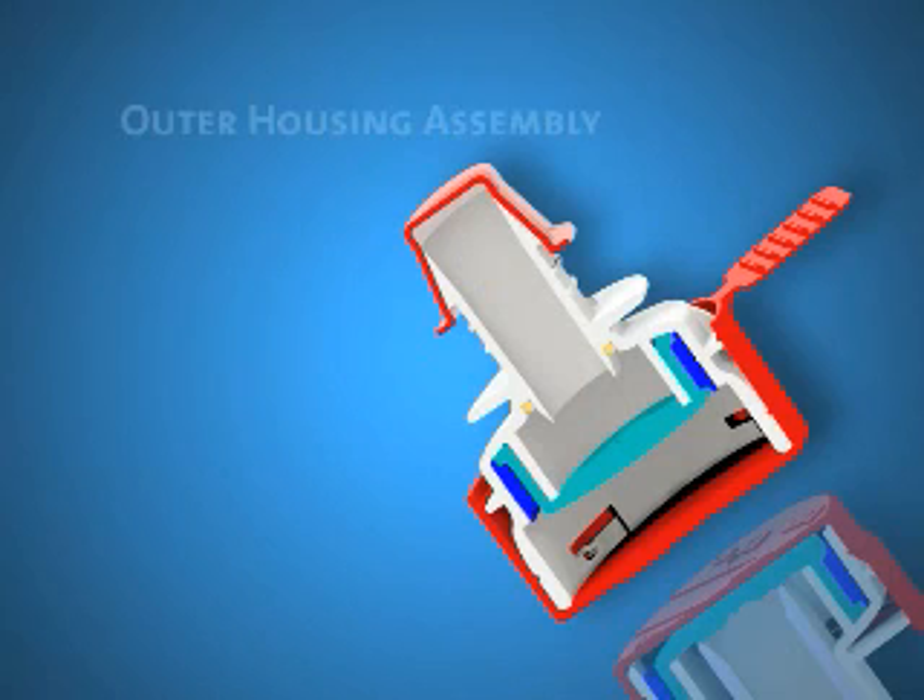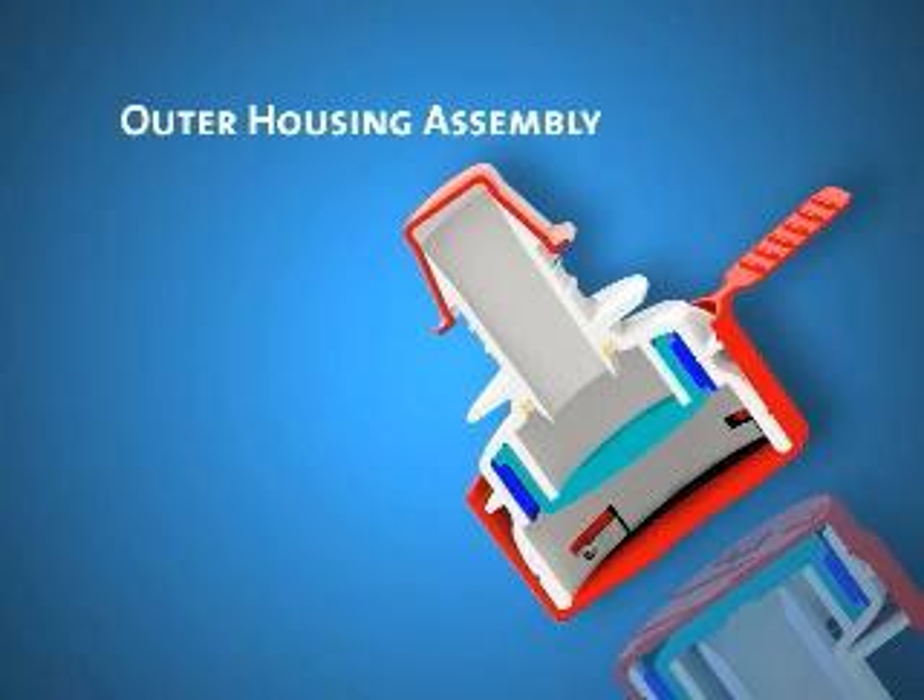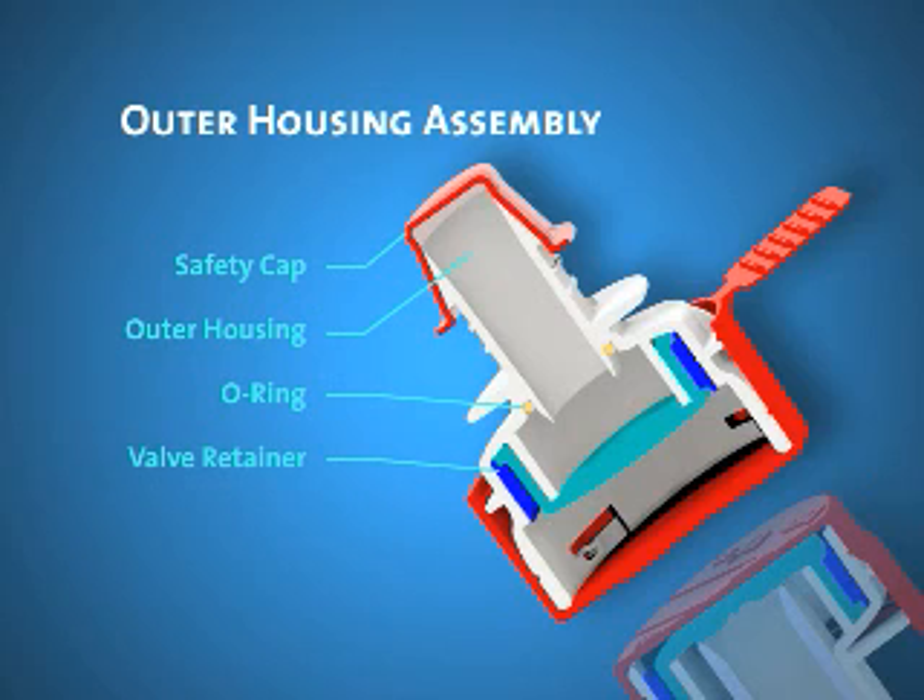The second component is the outer housing assembly. This features a safety cap, the outer housing, an O-ring, the valve retainer, the valve, and the protective cap.